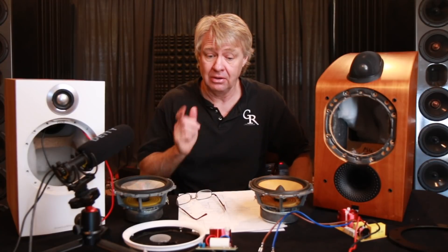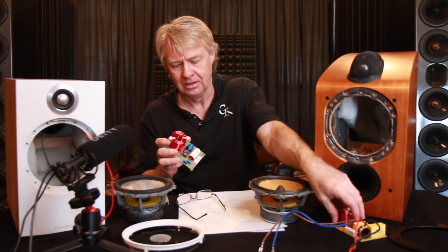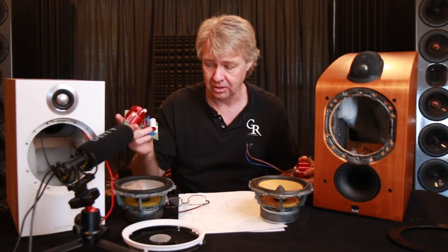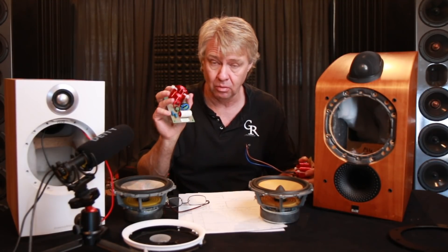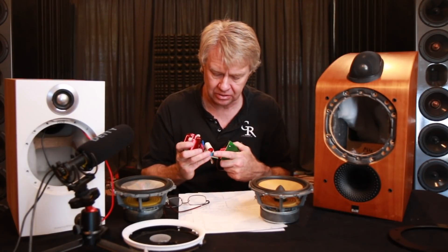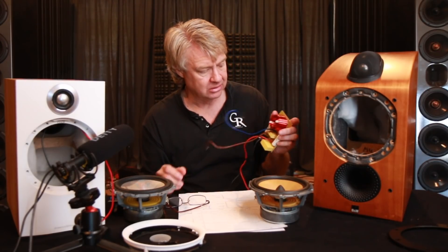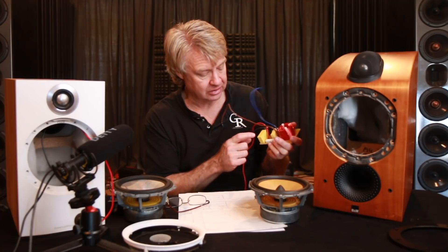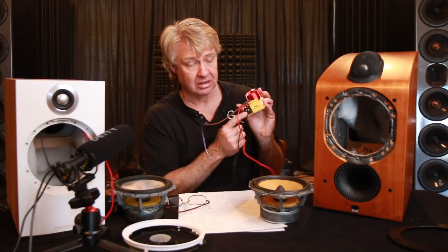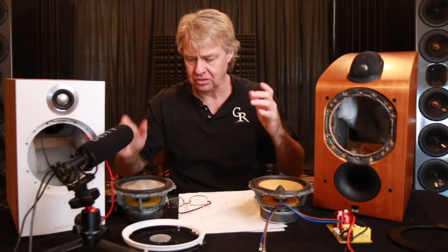Crossover-wise these are very different, though they have about the same quality in a sense. The woofers both have decent air core inductors on them. This older one has a second-order slope, and the new one has a first-order crossover — so one coil, one cap, and the cap is a polypropylene cap with two tiny little resistors on it. The older style has the little square polyester film caps and sandcast resistors, and it does have a little air core inductor on the tweeter circuit. So there are your basic construction differences.